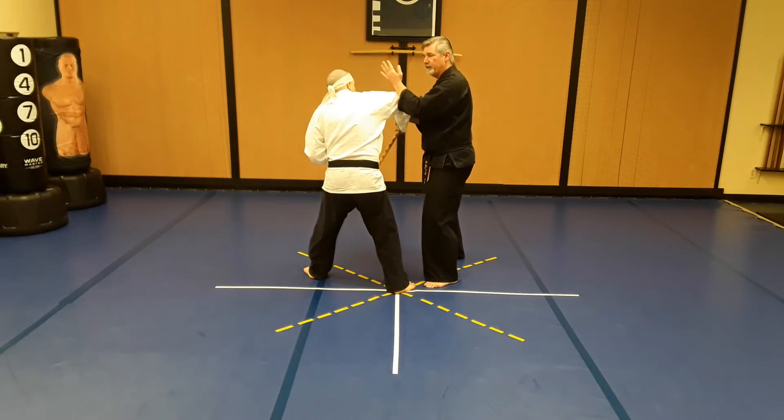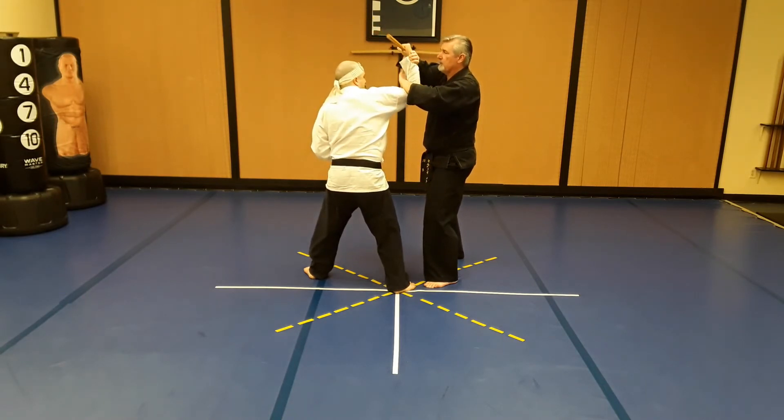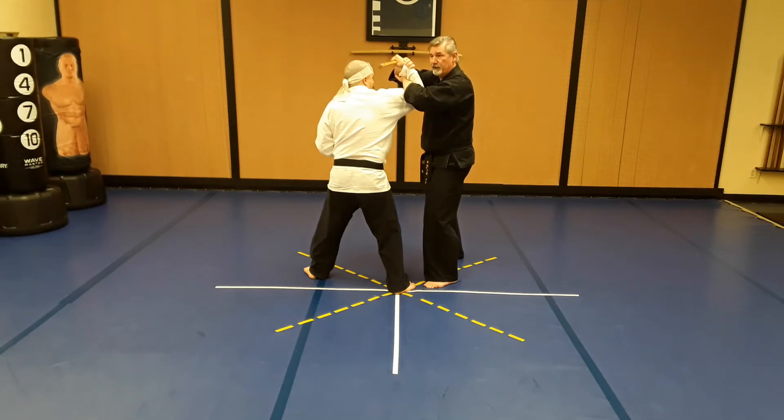I'm going to fold the arm up, reach underneath, and grab my own wrist. In Japanese this is udegarami. Then I'm going to take another step forward towards the other corner.